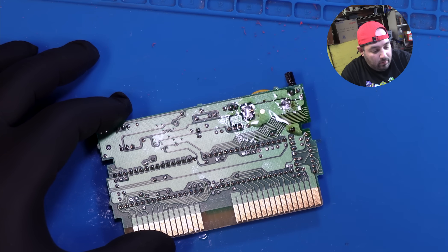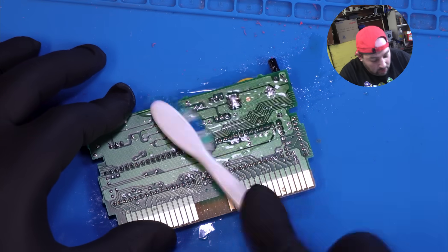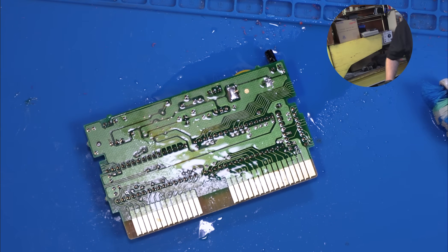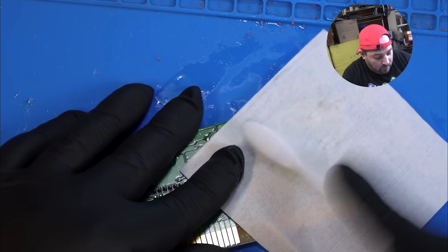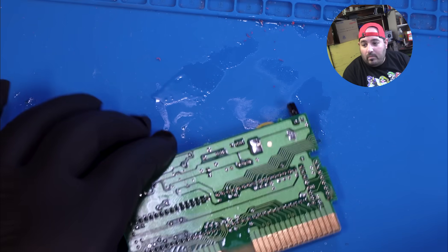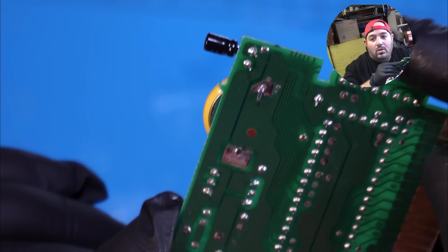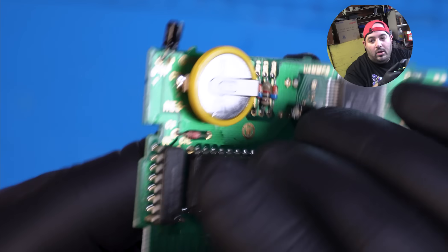We're just going to clean it up now with some alcohol. All right, let's look at our solder joints — that looks good.